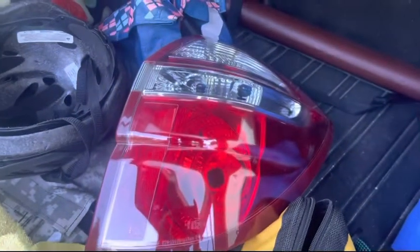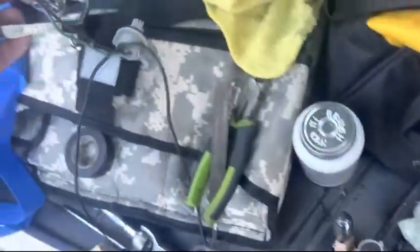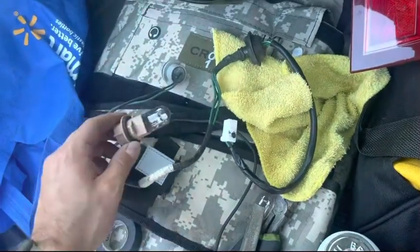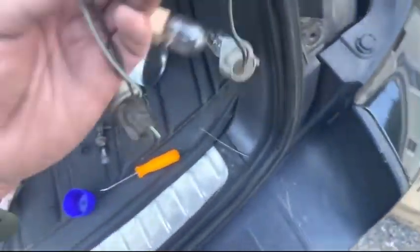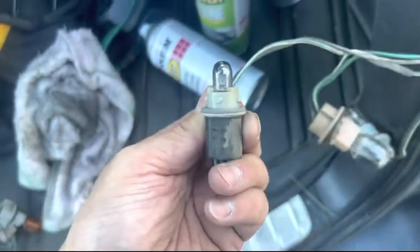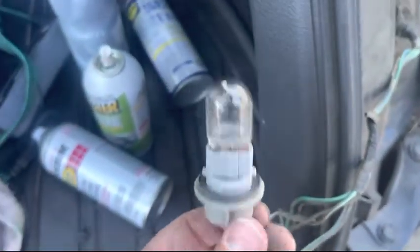To install your JDM tail light on the Outback 2005 to 2009, those were the factory tail lights. You can use the harness if you get one — which I did — but I am NOT going to use it. I'm going to use the existing one, so you don't need this.